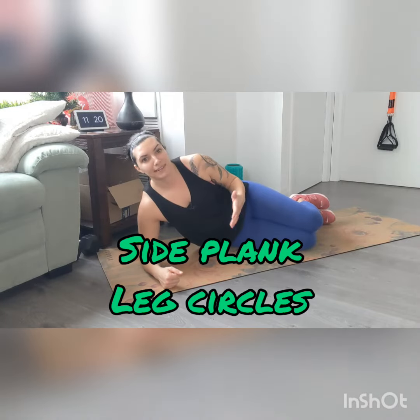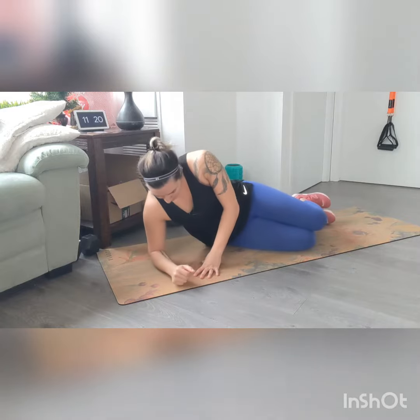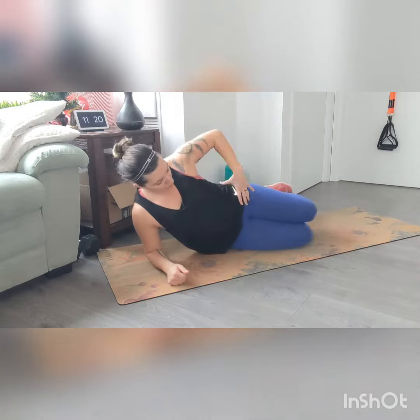These are your side plank leg circles — a great way to add a challenge to your side planks, as well as a little bit of coordination. If that's something you find challenging, this is a great way to improve it. Just like a normal side plank, your elbow is under your shoulder. You can do this from the knees or the toes. If you're doing it from the knees, make sure you're nice and level — hips not back or too far forward — nice and straight, keeping the hips up, leg up.